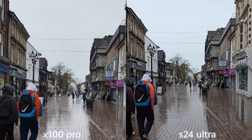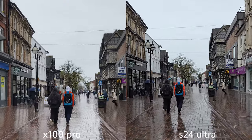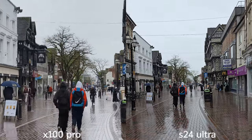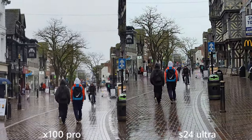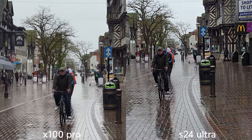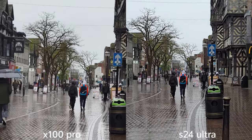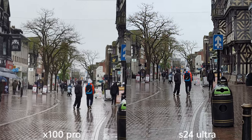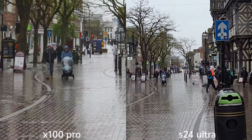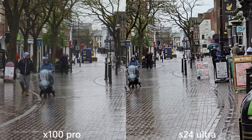Switching to the main sensor, check on stabilization. This is x2. I like the fact that we can switch between the lenses. Stabilization — I think Samsung is doing better here. Now we've got that optical zoom 4.3x. This is just a digital crop.